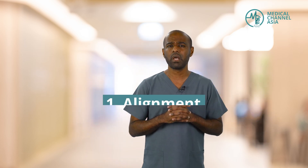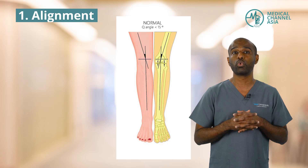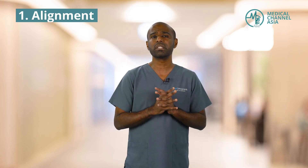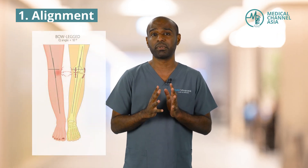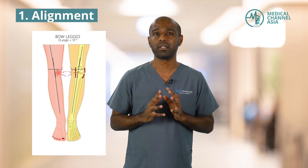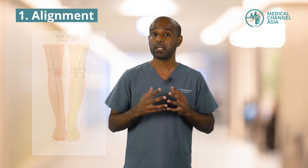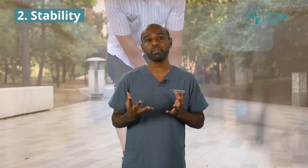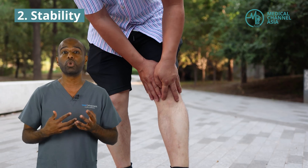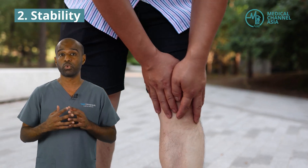In terms of alignment, the knee can be straight or it can be bow-legged. This affects how much force goes through which compartment of the knee. Many people have various alignments, and as long as the knee is healthy, it doesn't really matter. However, for example, if you have a meniscus tear in the inner side of your knee and you are bow-legged, you're going to be overloading a compartment that's already injured, and that might be a problem. The second thing is stability, which is given by the ligaments of the knee. If you have a ligament injury, your knee is unstable and you tend to overload your knee, which may give rise to a shorter duration where the knee can survive.